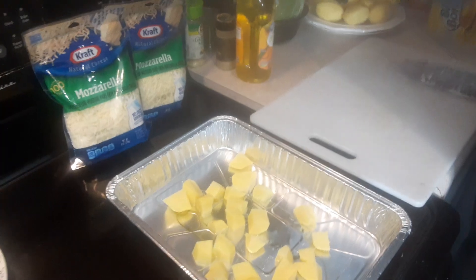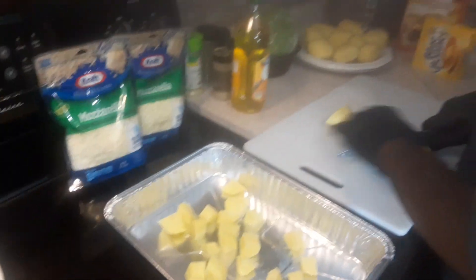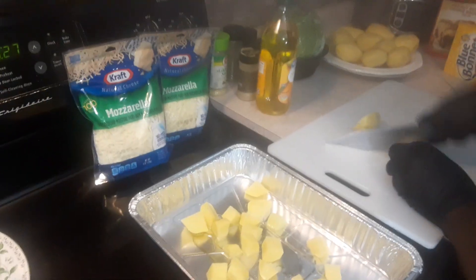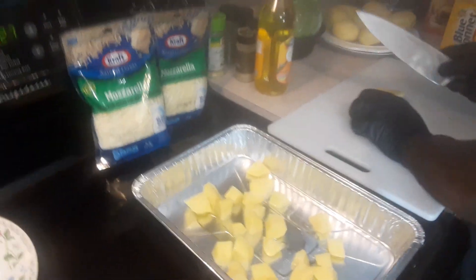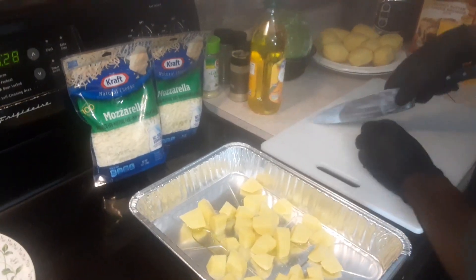We're going to dice these bad boys up now. I hope everybody is having a blessed day out there, staying safe. I always put the good Lord first — I'm going to put him in front of everything that you do.